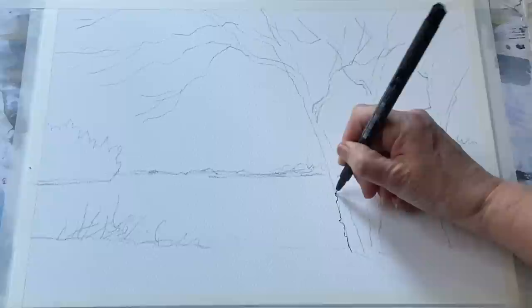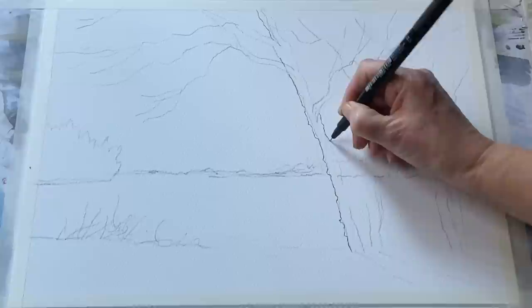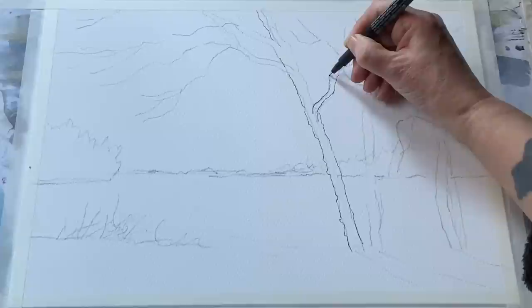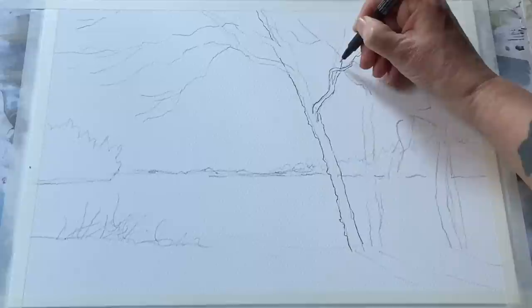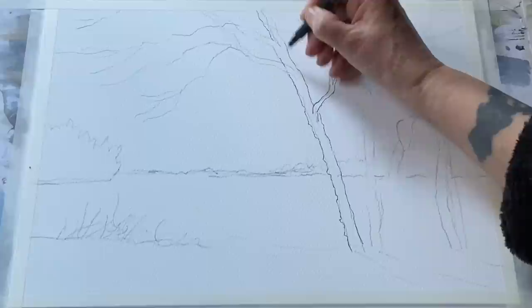Now that I'm happy with the pencil sketch I can start going over it with the finest of my two fineliners. As I draw the outline I'm keeping the line nice and loose, making a broken line in places, not making things too straight, adding variation to the shapes of the branches to keep it looking convincing. Some branches come out from the trunk in front and others will be behind. As the branches grow out toward the ends they send off thinner and finer branches the further they are from the trunk.